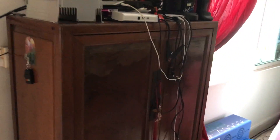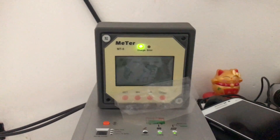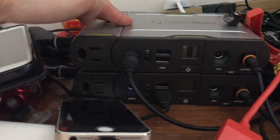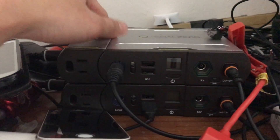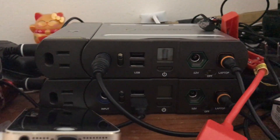This charge controller is the same one I have in my room, but it's now running at maximum capacity. These two battery packs that I reviewed earlier in my videos also run off the solar setup over here.